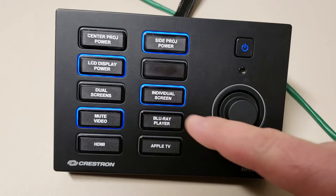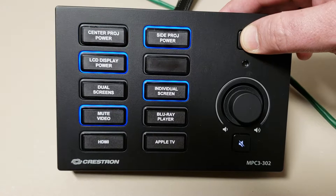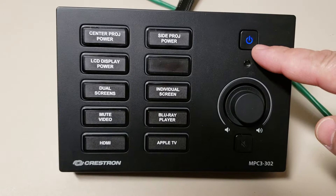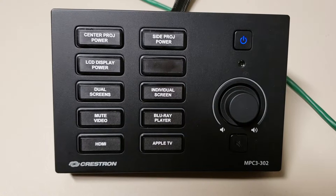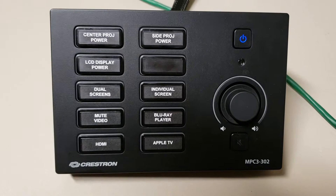Once you're ready to power off the system, simply hold down the power button for 3 seconds — 1 Mississippi, 2 Mississippi, 3 — and it will shut off the entire system. The flashing light is a cool-down mode as it shuts down the sequencer for the rack. You can't power it back on until it's done flashing. Once it's in off mode, press it one time again and it will cycle back on.